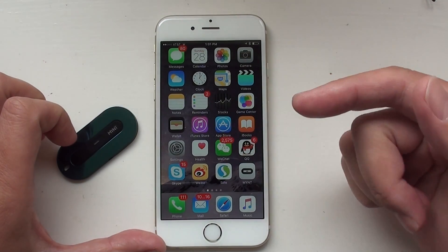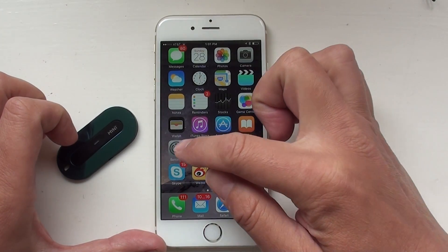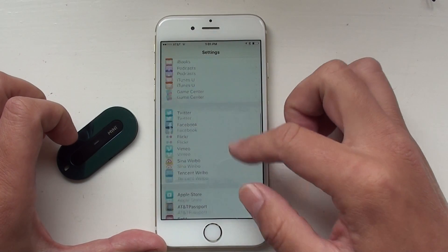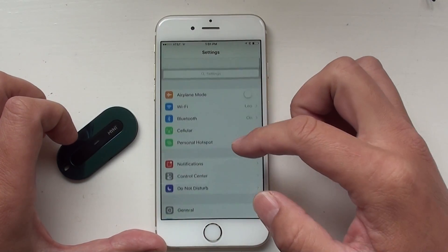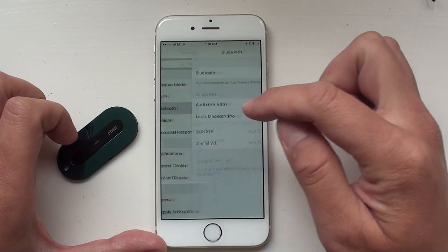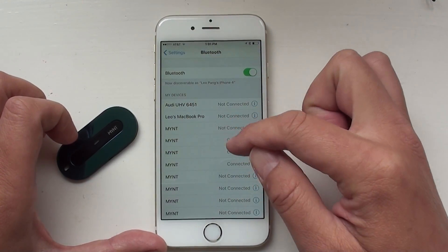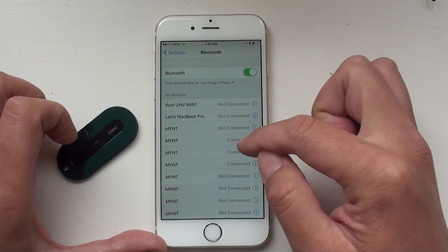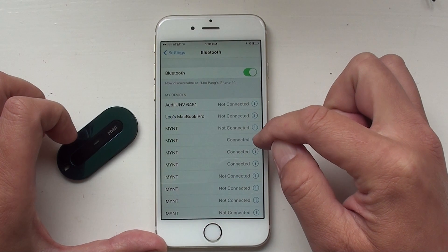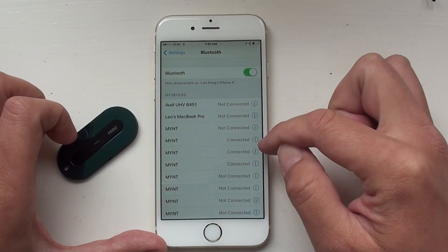First, once you install the app, do the firmware upgrade. After the firmware upgrade, you should check the settings. In Bluetooth, make sure your Mint is connected and make sure you see this icon with a circle at the end of your Mint.